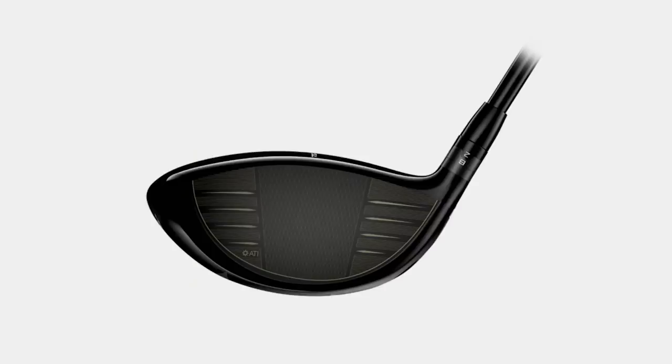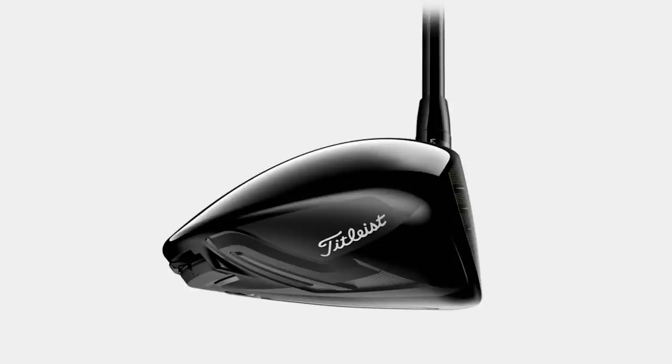Ever since the 917 line, the TS2, the TS line, and the TSI line, ball speeds got faster and the ball spun a lot less. And that's what we're chasing. You want more distance.